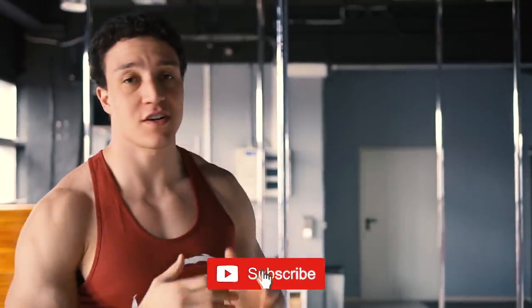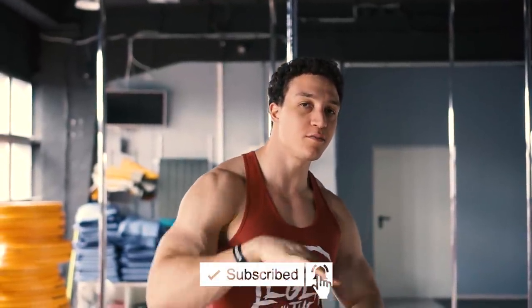Yo bro, how you doing? Witam serdecznie na kanale AJ The Polish American. Moi drodzy, dzisiaj odcinek specjalny dla miłośników przygotowań do Sopotu.